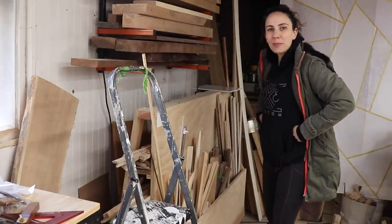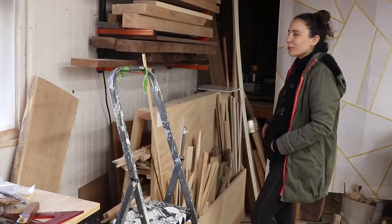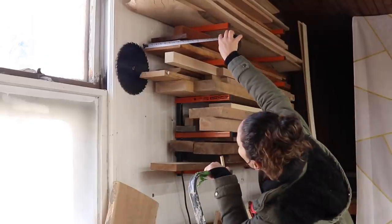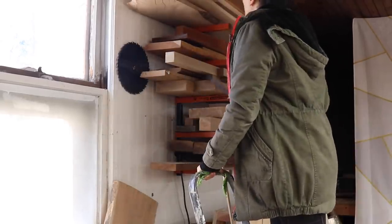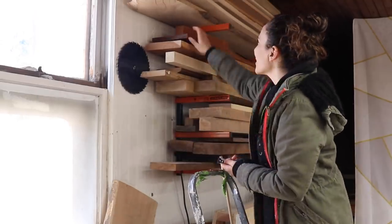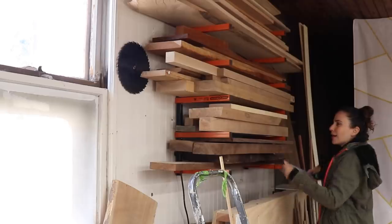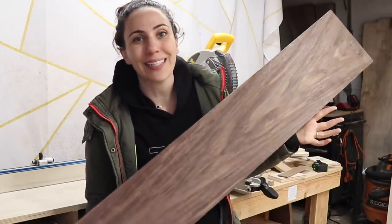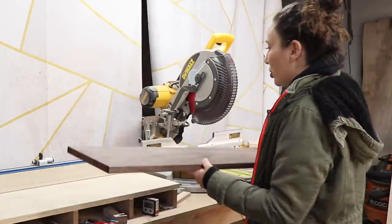Should I glue up a bunch of scraps and make a cutting board kind of thing, or should I go for something bigger that's already milled up and easier? I'm going to go with the latter. This is a really nice board of cherry, but it's not wide enough. I think I'm going to use this — can't go wrong with walnut. This is a nice chunk of walnut left over from my keyboard stand build. The dark color is going to be a really nice backdrop to all the bright, colorful marbles. I'm just going to chop it in half and glue it up.